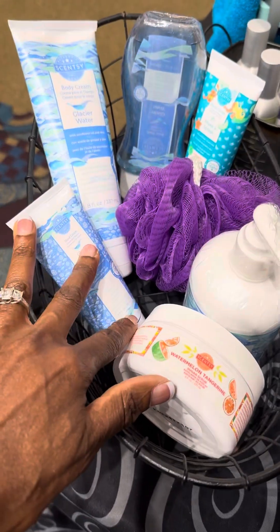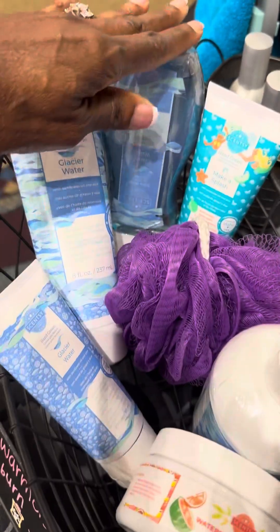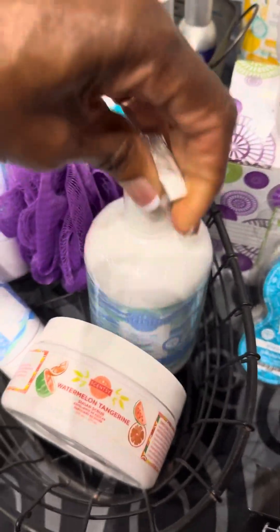This is our personal care line. We have body cream, hand cream, body wash, and hand soap. Pretty amazing.